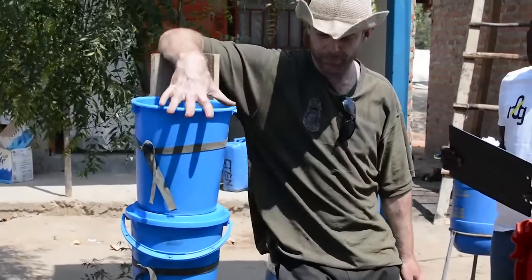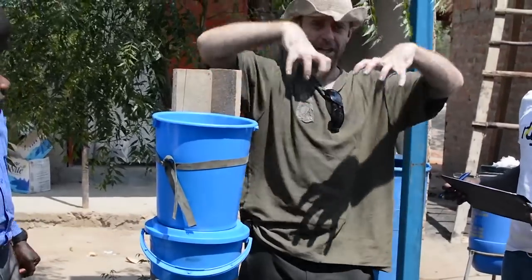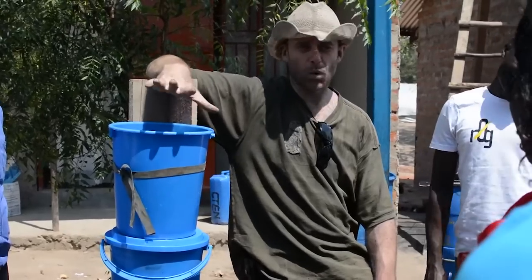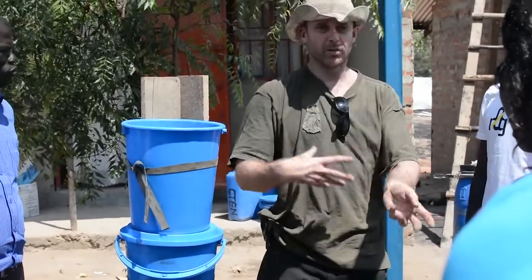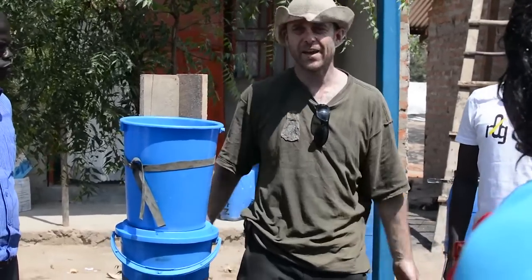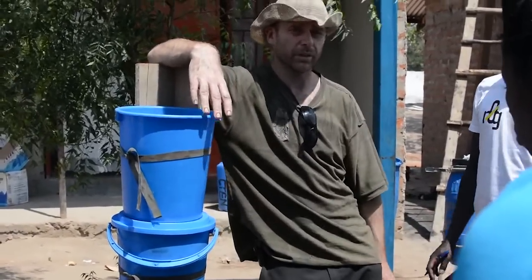It will be necessary at some point to clean this filter out, because the stuff that gets taken out of the water stays in the bucket. I'm thinking probably about once a year — if you just take out the buckets one by one, empty them into a basin, give them a bit of a wash, throw out the water, chuck the stuff back in the bucket, then it's good to go for another year, maybe six months.